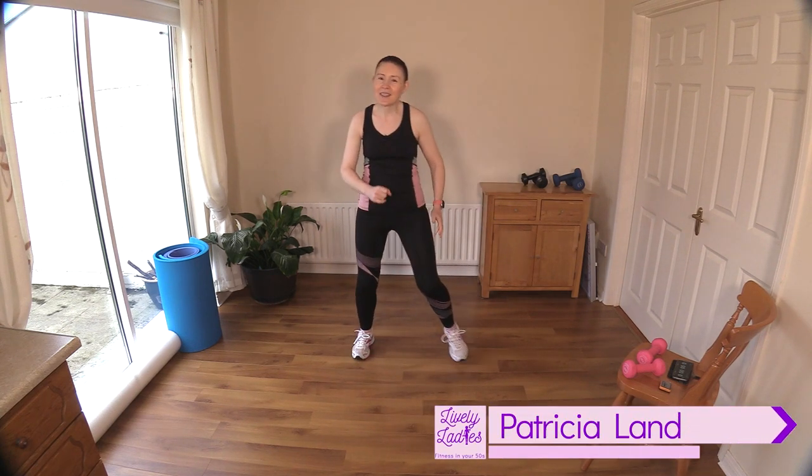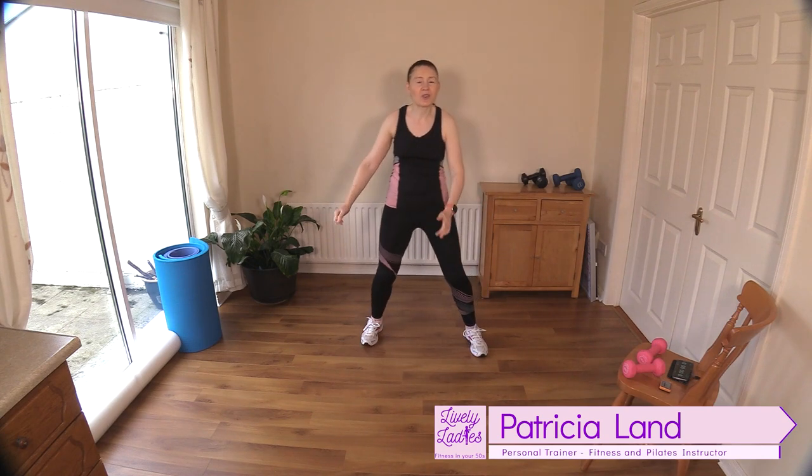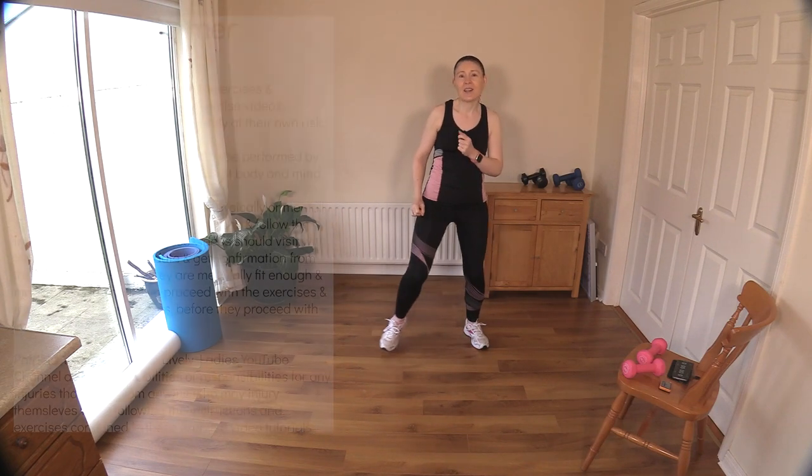Hello to all my lively ladies, you're very welcome back. My name is Trish and you're very welcome to my YouTube channel. Today we are going to do our full body strength and mobility exercises.